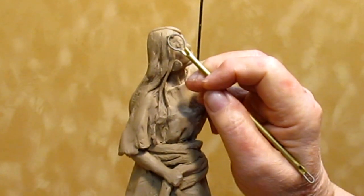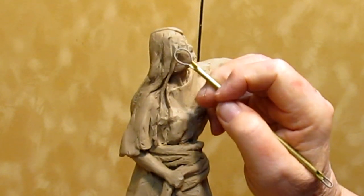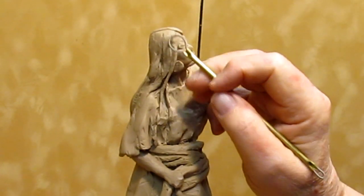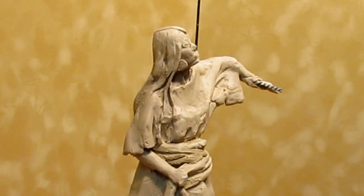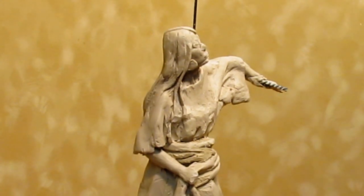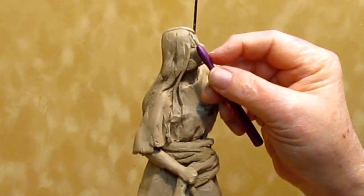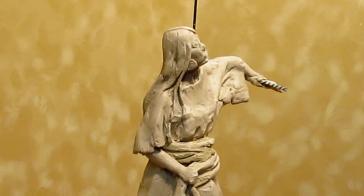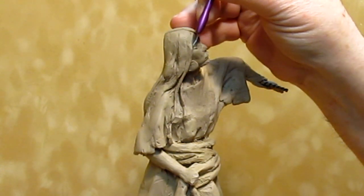Today I'm going to be correcting the damages I caused to her face. I don't know what I did, but I smashed that eye on the right and her nose. So now I've got to try to adjust all that and try to correct it. I figured I'd just show it to you in real time, and that's basically what I'm going to do right now.